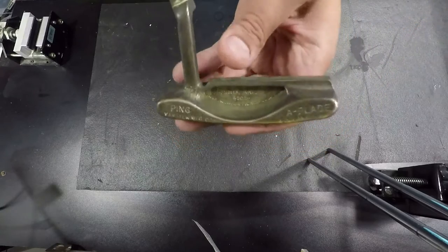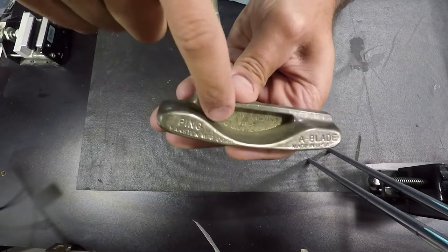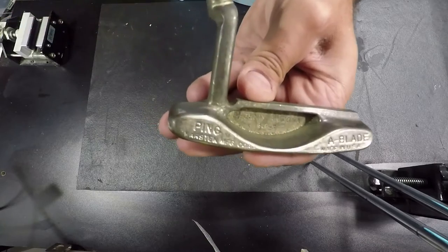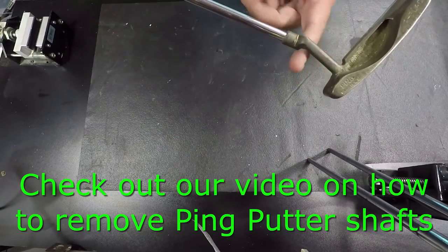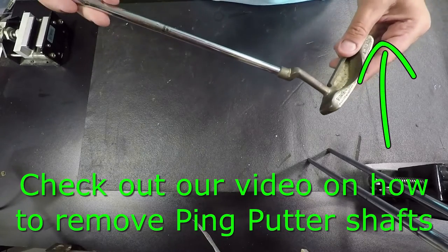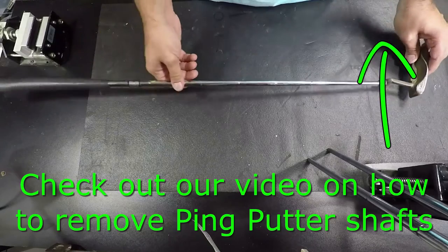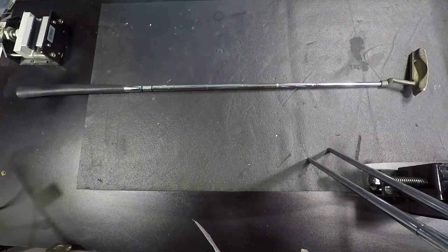With Ping, the two toughest challenges are: one, getting this pocket cleaned out, and two, removing the shaft from the head. Ping loves to make this hard, especially on their old putters.